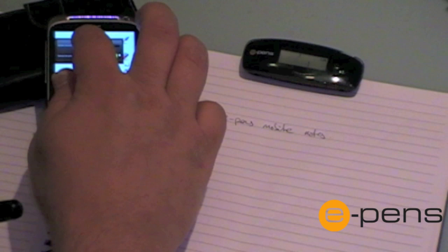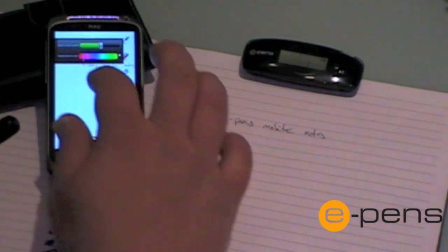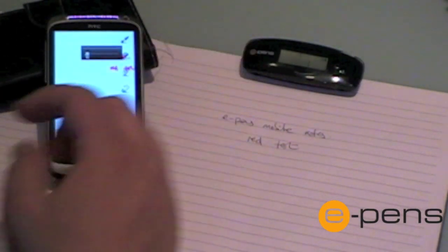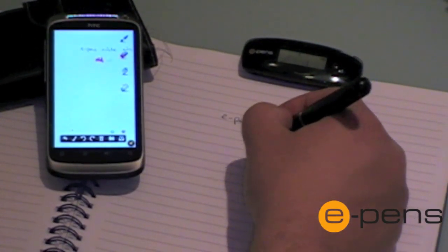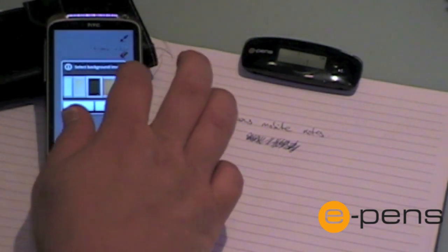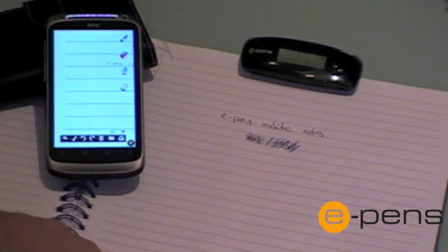I can also change the thickness of the notes and the colour that I'm using to write with. I can delete areas if I don't want them. I can also change the background image that's being used.